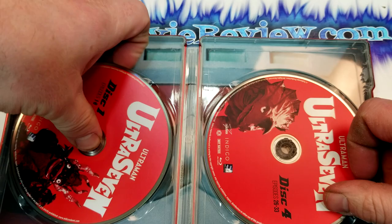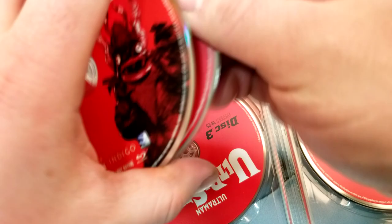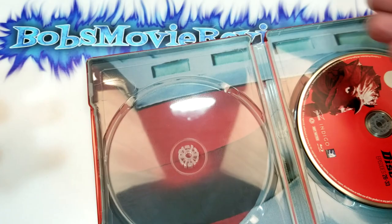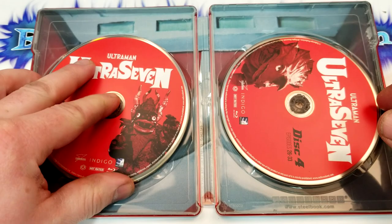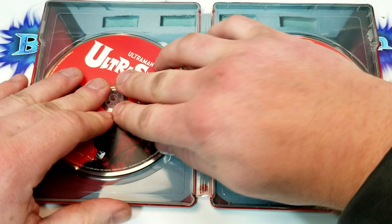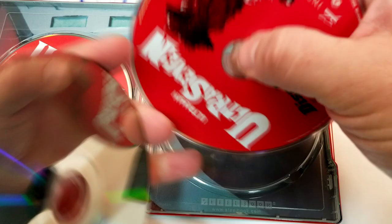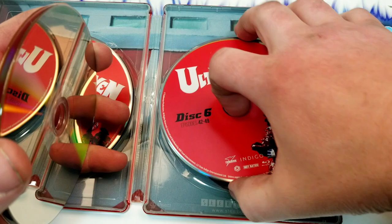All right, let's check out the inside. So the discs — they have different kaijus on them. They just have episodes 1 through 8 and so forth. We'll just look at all the discs real quick — different kinds of things on them. The back image just looks like maybe Ultra 7's chest or something like that. Nothing too spectacular — they should have maybe zoomed out a little, not just have such an ultra close-up. These discs do really kind of have to be forced in there too. Disc 4, disc 5, and 6. So cool! Definitely looking forward to checking out this series.